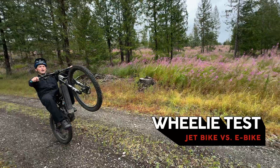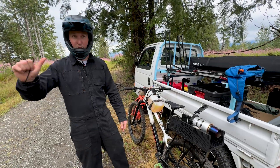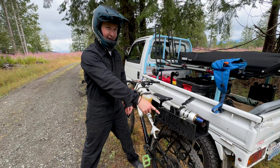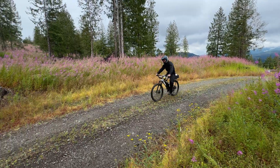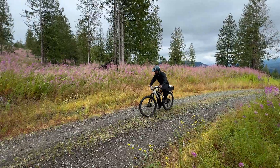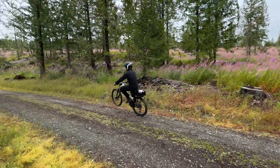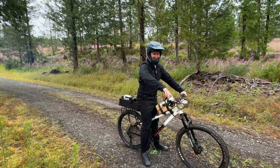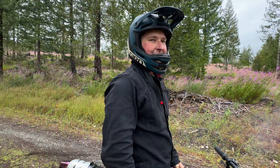For the wheelie test, of course the e-bike is a wheelie machine — how will the jet bike fare? My prediction is that when I try to spool up during the wheelie, since the engine is above the center of rotation of the bike, it's just going to throw my front wheel back to the ground. That's what I think, but we'll see. It's like it's just glued to the ground — it's a lot harder.